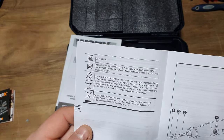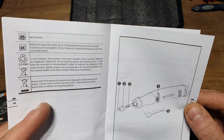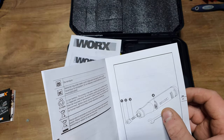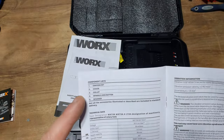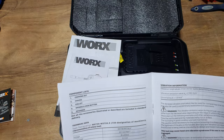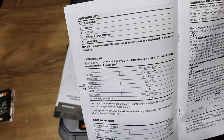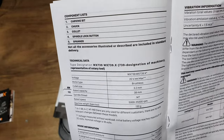It's got the collet system and the lock on it as well, which we'll look at closer in a second, and the utility key. It enables you to lock it off as well as do the end piece for the rotary cut-off discs. Components include the carving bit, chuck collet, spindle lock button, and spanner. Technical specifications: 20 volt brushless, 3.2mm collet size, rated capacity maximum 38mm, M7 spindle thread.